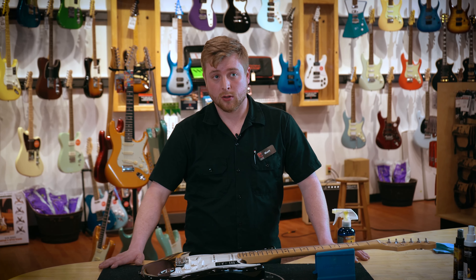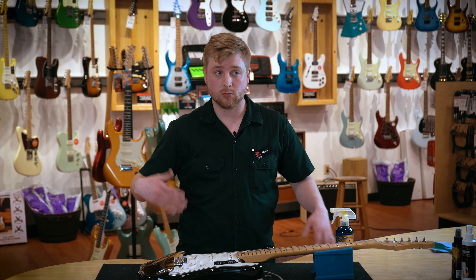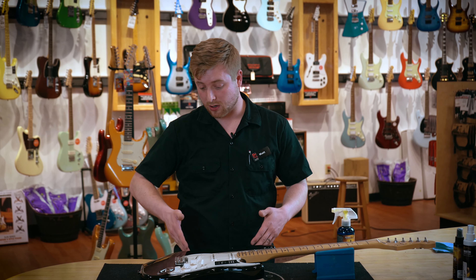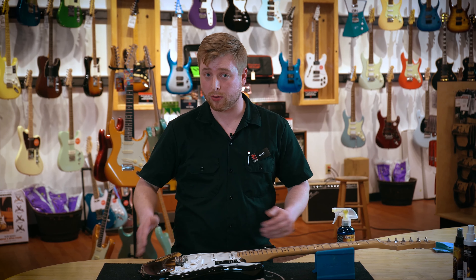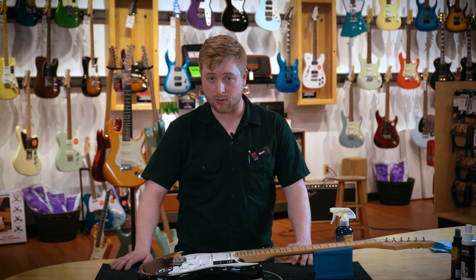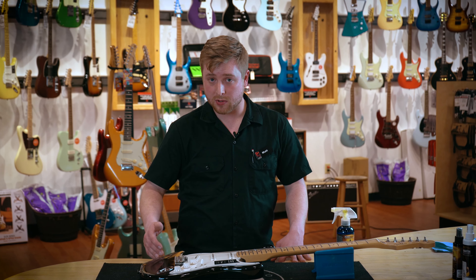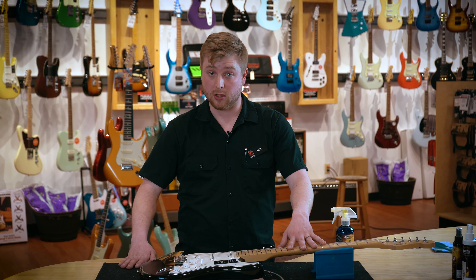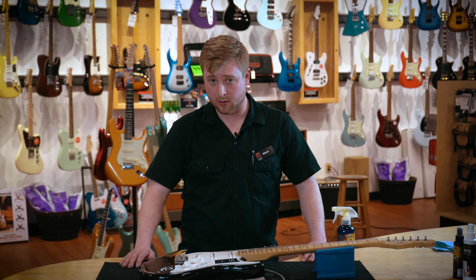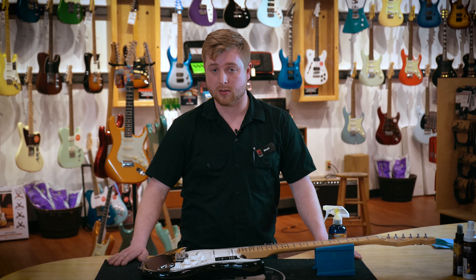Usually guitar-specific cleaners and polishes are preferred, unless you're a trained professional using a certain product for a very specific result. There's a variety of different chemicals and compounds that I use when buffing out finishes, doing touch-ups, or heavy-duty fretboard cleaning, but usually for everyday use, guitar polish for guitars is the best way to go.